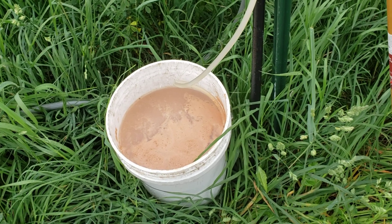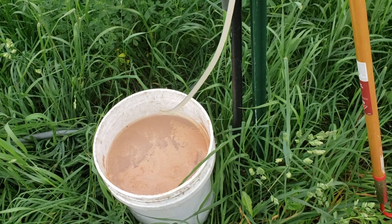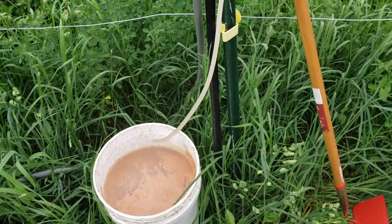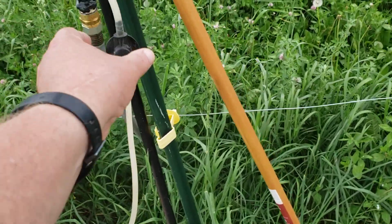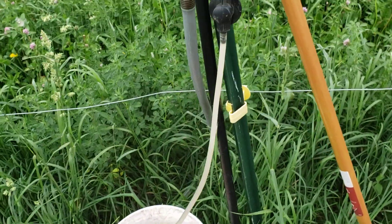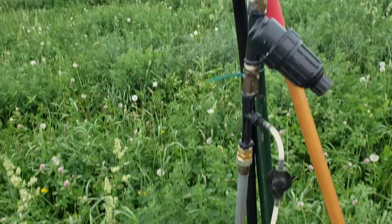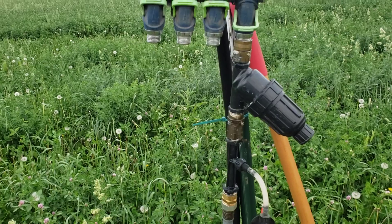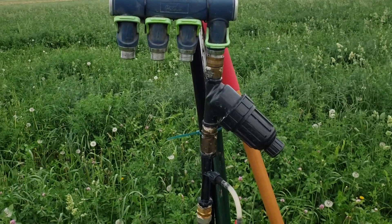Pretty soon I'll shut this valve off to stop injecting the fertilizer, and then I'll just let the whole system flush out with just regular water. That was kind of a neat setup — thanks for watching.